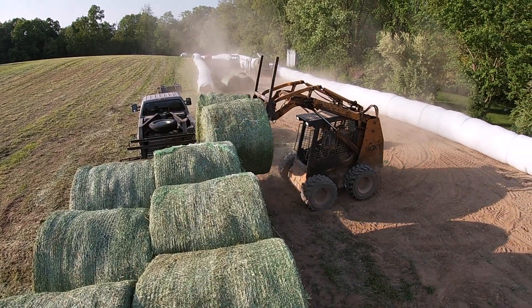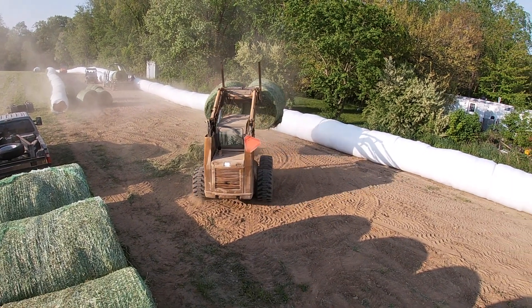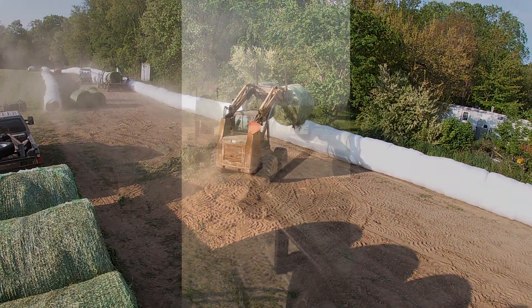Since our hay isn't completely dry when we make it, the bales can weigh up to 1,500 pounds and two of them together is about as much as our skid loader can handle.